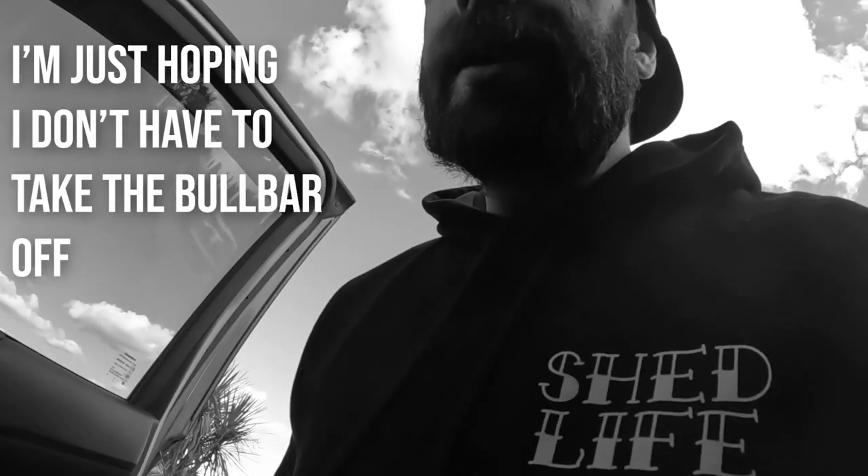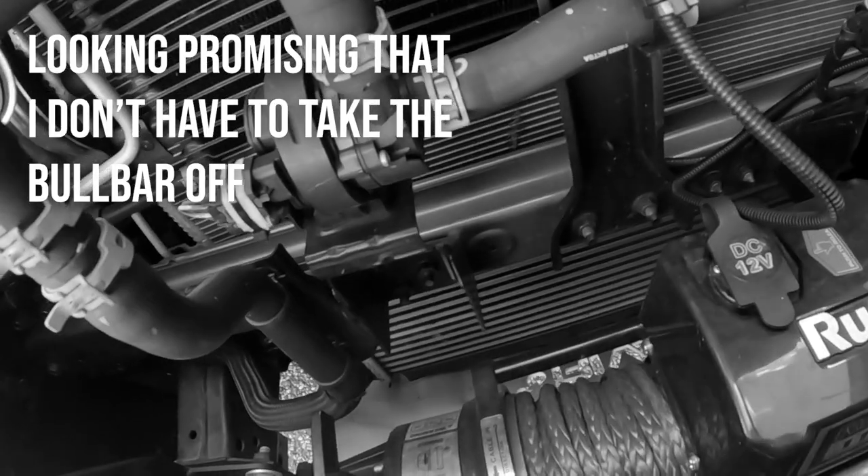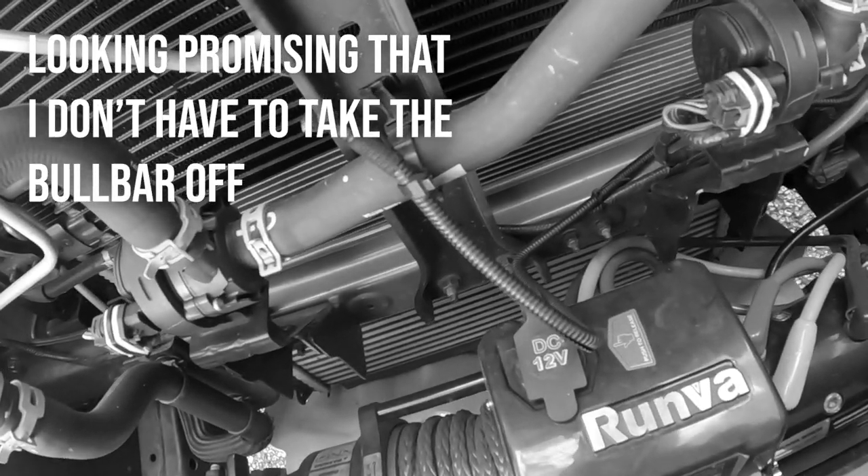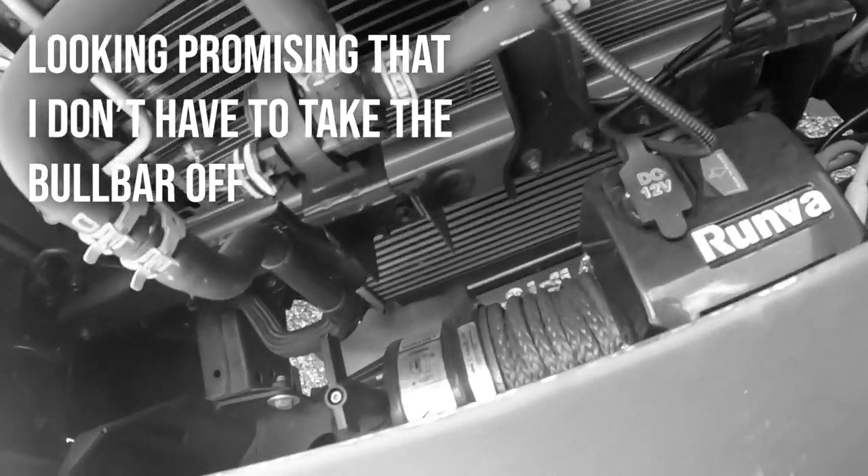Previously on 'Get That Bread' — I was just hoping I don't have to take the bull bar off. Promising that I don't have to take the bull bar off, which is awesome.